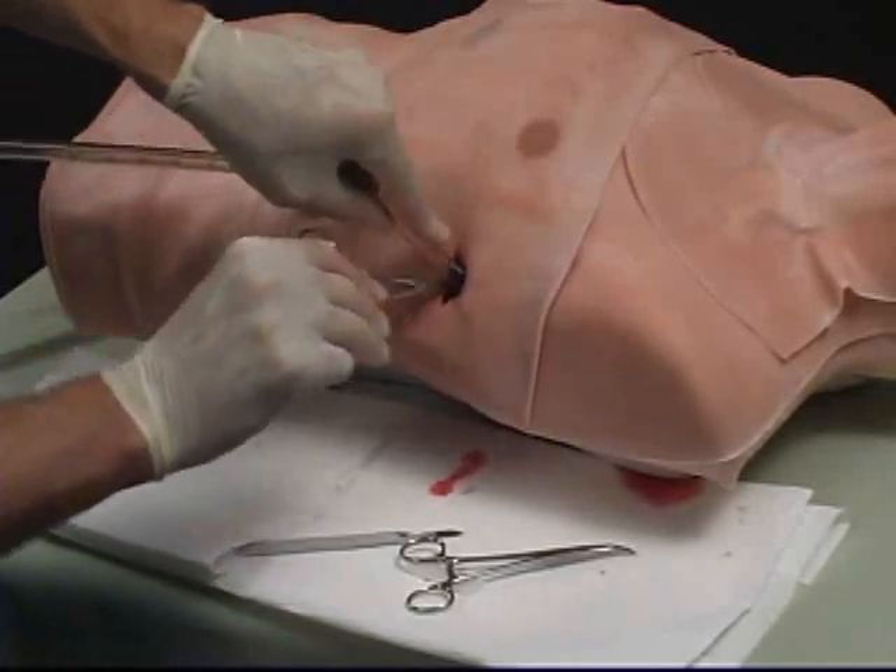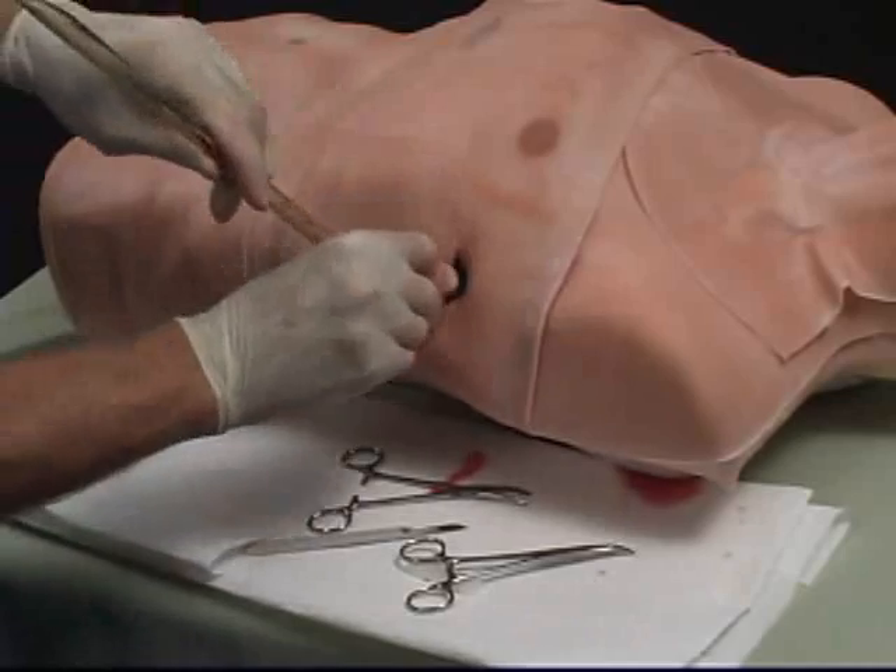Once the tube is inserted into the correct position, there will be airflow at the distal end of the tube.